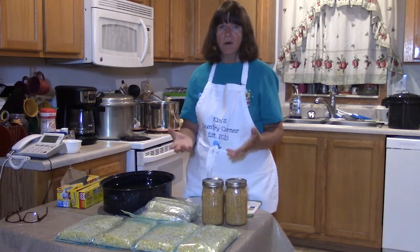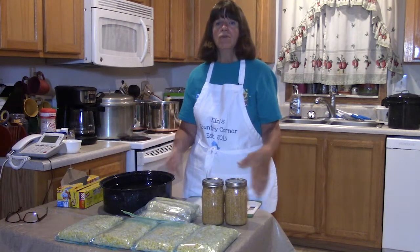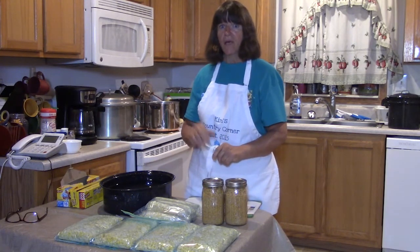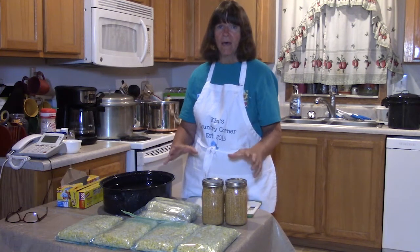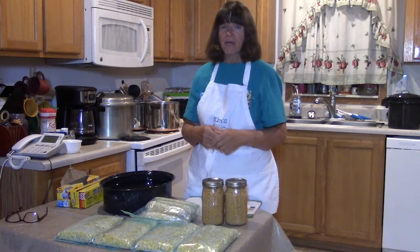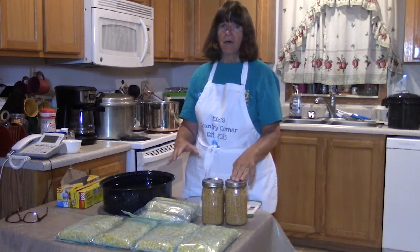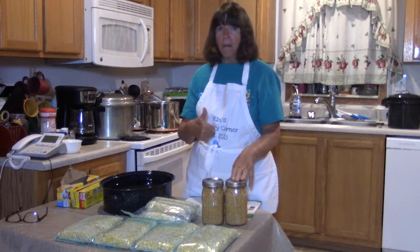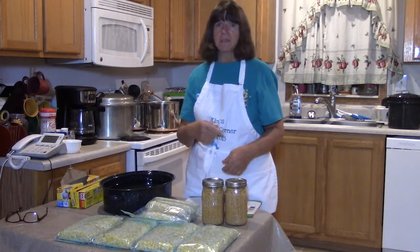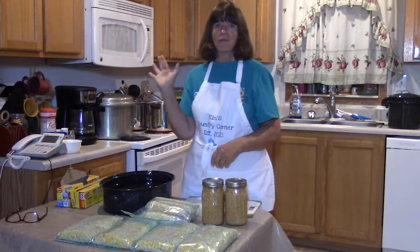I hope this encourages you to grow your own sweet corn and preserve it, because then you have summer goodness throughout the whole winter until it's time to eat it fresh again. It's really nice to have it on hand — especially during the holidays like Thanksgiving and Christmas. I hope you enjoyed this video. If you did, please give me a thumbs up, and if you want to know more about what's going on in my corner of the world, hit that subscribe button to Kim's Country Corner. Talk to you later — bye for now!